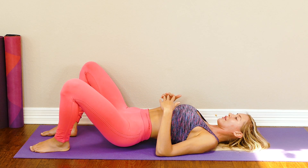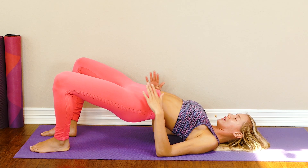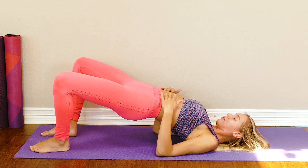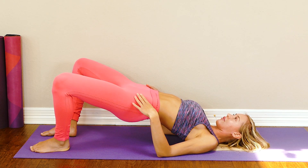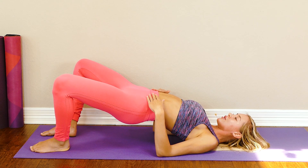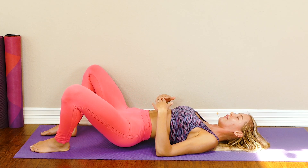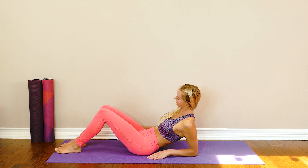Two — squeeze up high, hold. Come back down, knees go out to the side. Back up — we're going to hold. Bring up even higher and hold for five, four, bring those knees out, three, two, one — back down nice and slow. Knees come out, knees stay out. Relax for our next movement.